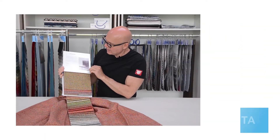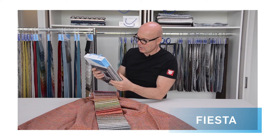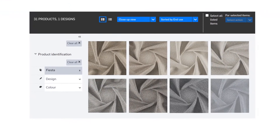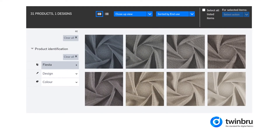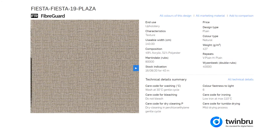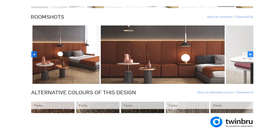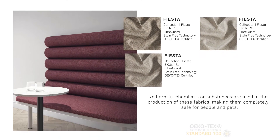All the way through, we have visuals in the actual book. We also have many more visuals on Twin Brew, where we have the furniture in every single SKU displayed on the platform.